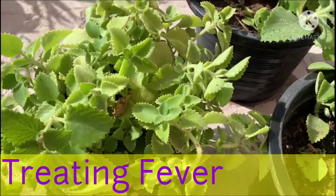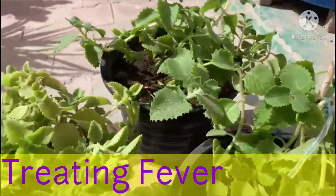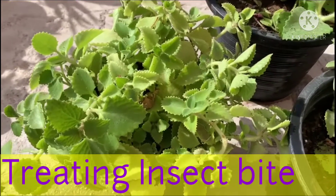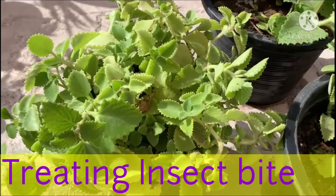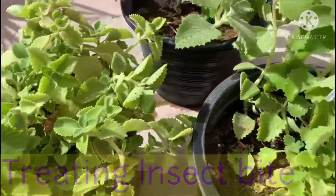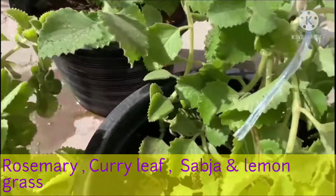Consuming 2 tablespoons of juice of Indian Borage leaves twice a day can cure fever. For treating insect bites, crush the leaves of Indian Borage and mix with coconut oil, then apply on the affected area to treat the insect bite.